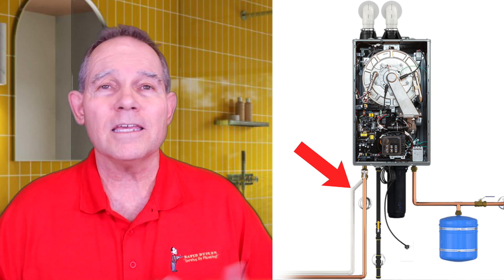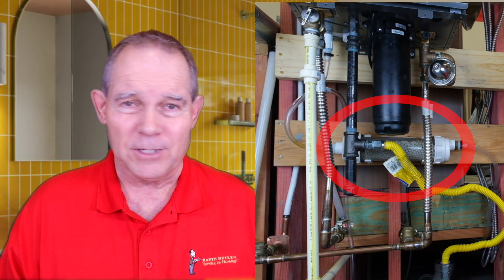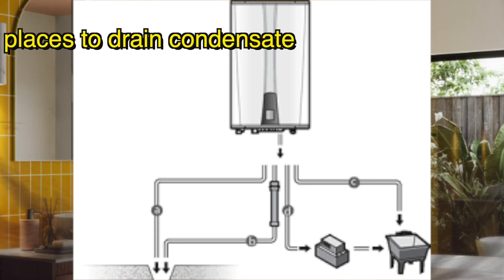The downside to condensing units is they have a condensate drain. When we pull all the heat out of the high-efficiency unit's gases, we produce condensation — and unfortunately it's acidic. Unlike AC condensation which is just cold water sweat, this condensation is drawn from combustion gases and contains chemical mixtures that become acidic when mixed with water. We have to put a neutralizer on them to protect against damage to metal pipes, cast iron pipes, or plants if draining outside.